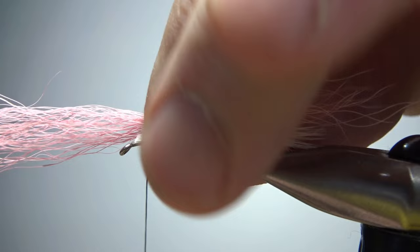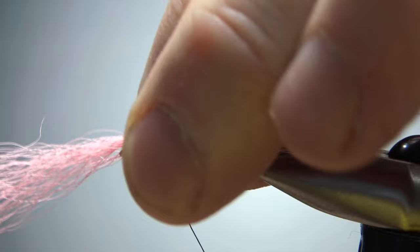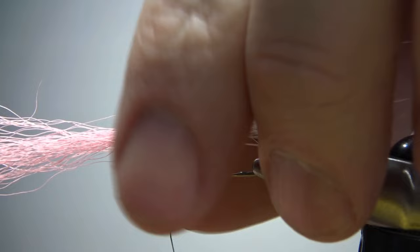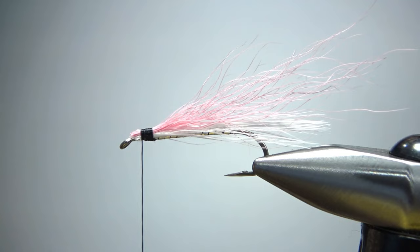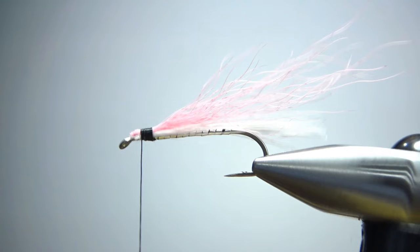I spin my bobbin holder clockwise a few turns just to get this first bite kind of tight — that's a pretty thin cord of thread right there, and that's going to really bite in. We can take it forward a little bit; you don't have to do real tight wraps up here. Now snip this — if you want to get a little angle it might help your head at the end, but if not I wouldn't worry too much about it.